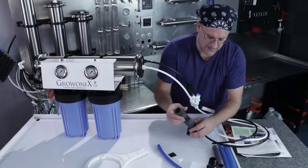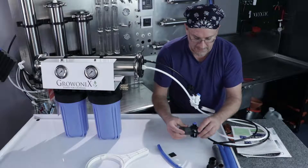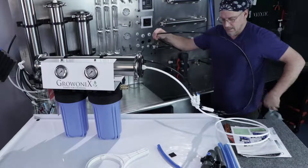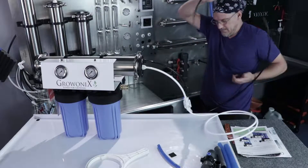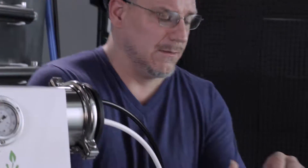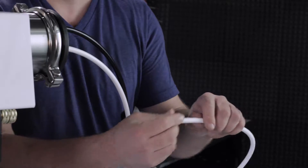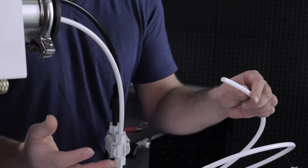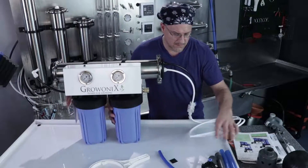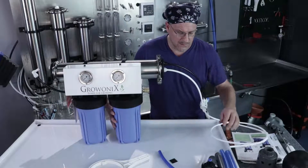For this demonstration, we're just going to run the drain into the drain. Now we'll hook up the RO permeate out — that's the white tube. This is going to go to a tank, a reservoir, or a storage tank depending on what you're using the water for. For now, we'll just leave it here and show how it makes water.